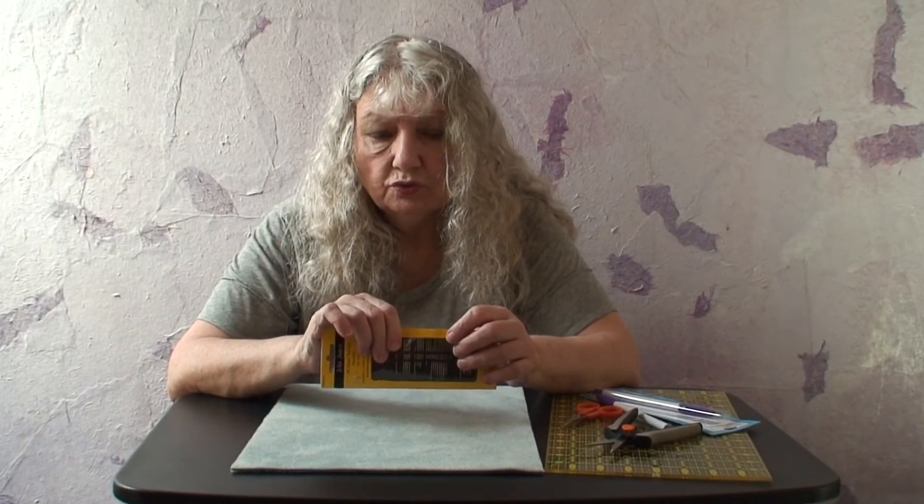Beading needles come in a longer length or a shorter length. I personally prefer the shorter length because the longer ones are very thin and they tend to bend. And since I usually only bead one bead at a time, it's just easier to use the shorter needle.